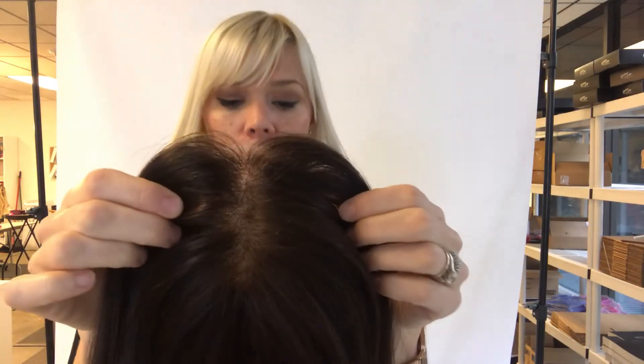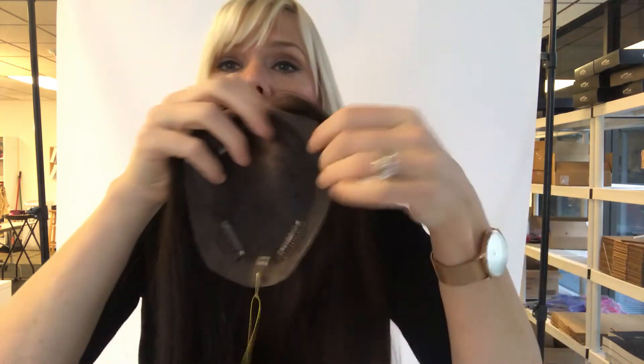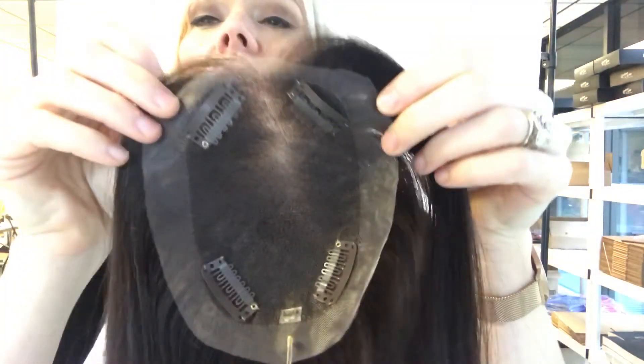Hey everybody, it's Rachel here with Gardo Wigs. Right now I have with me topper number 1248. I believe it's in our clearance section — it's priced really well at $300. It's a monofilament base, very lightweight, and it has a 12-inch topper, just a thin little layer of hair.